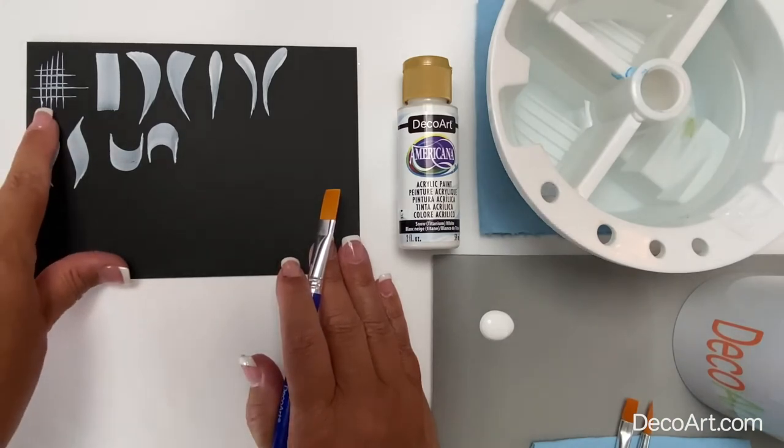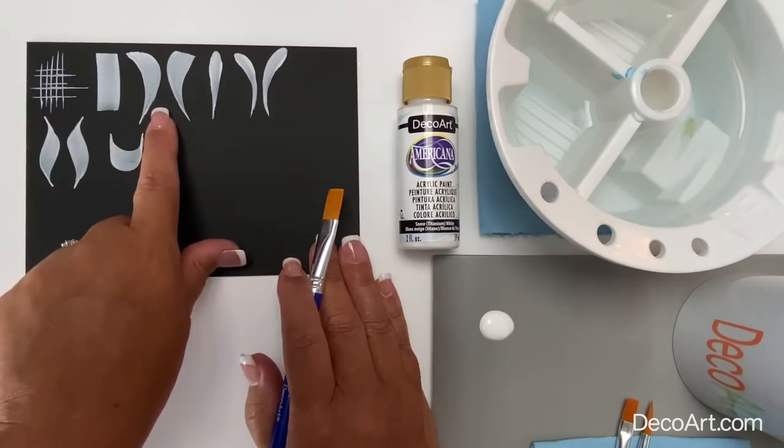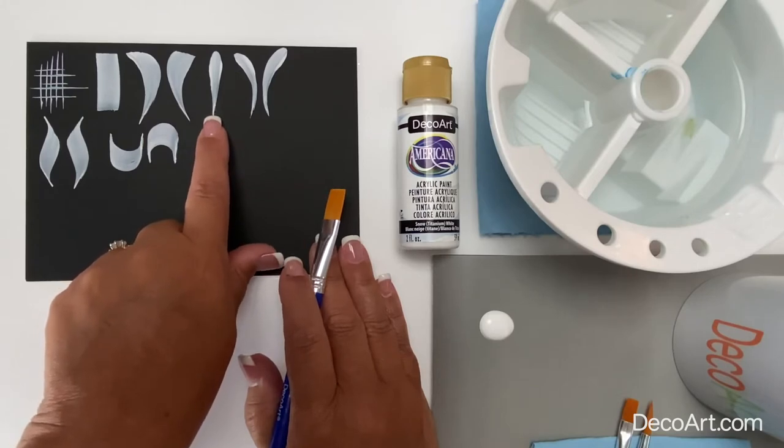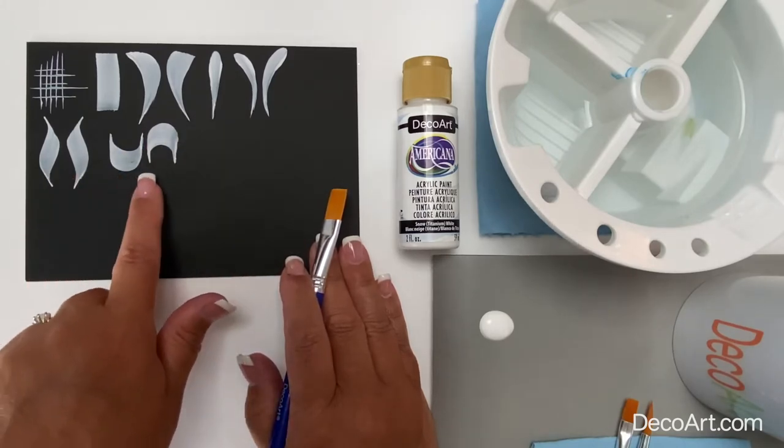The basic brushstrokes we're going to practice today are: a chisel stroke, a flat stroke, a comma stroke, a straight comma stroke, an S stroke, and a U stroke.